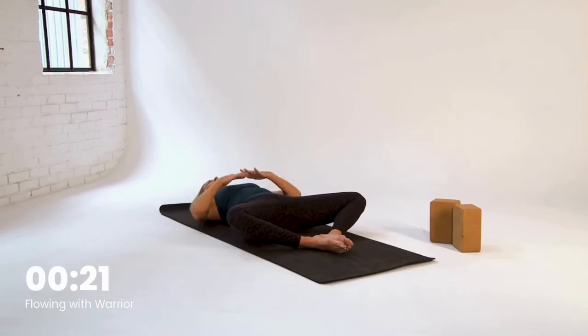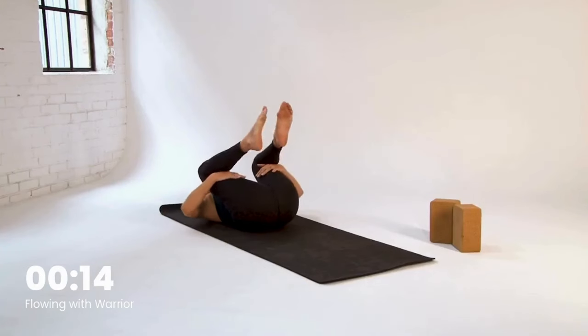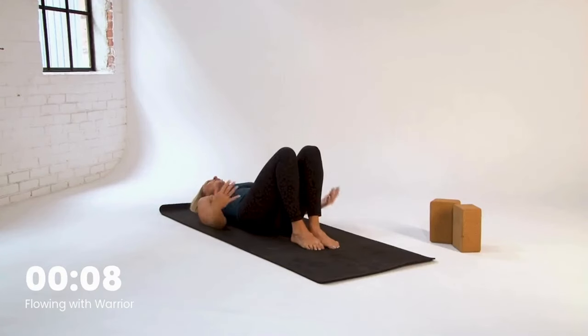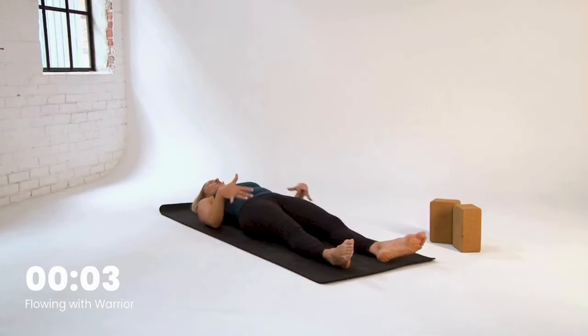Feel that relaxation response starting to flow through your body. If you need one final pose, maybe a little stop in happy baby, you're welcome to go there. But then I want you to head into your comfortable place to rest — it might just be sprawled out on the floor, feet flopping, or propping yourself up with whatever you need.